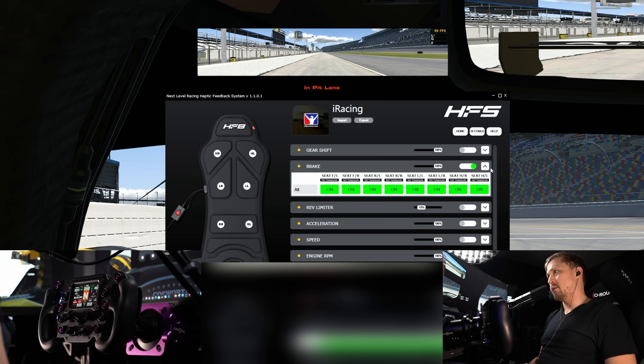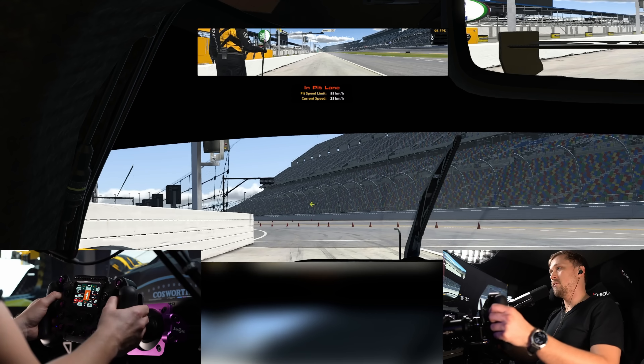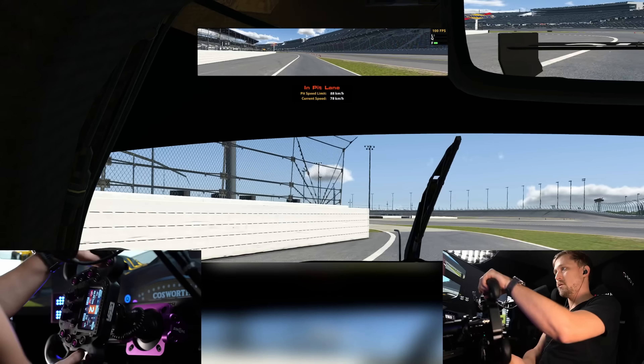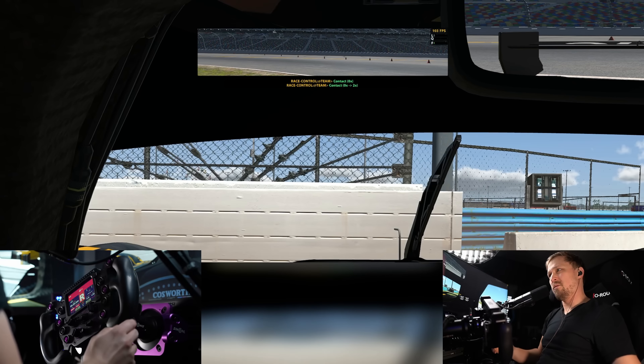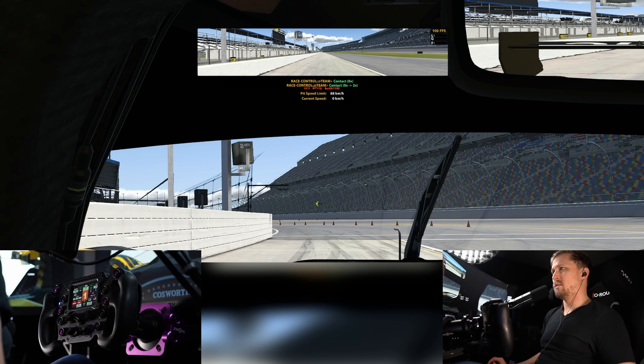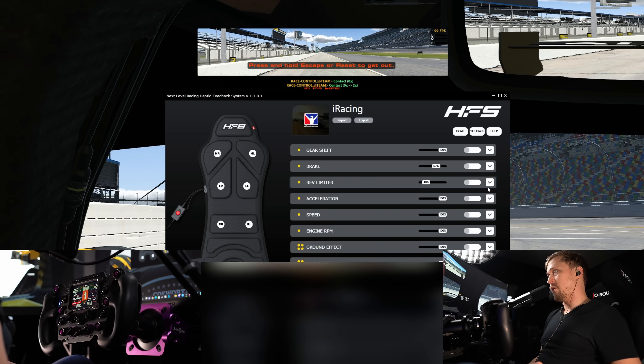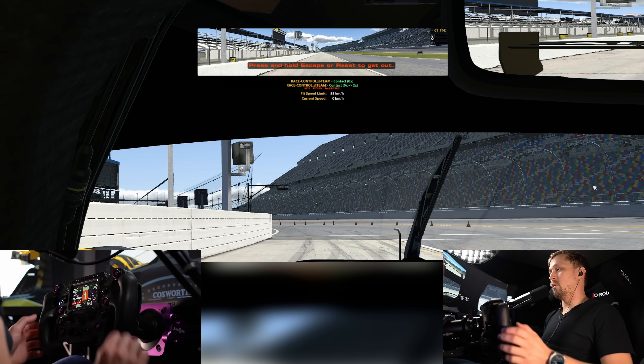The brake effect vibrates based on pedal input. It's not reacting to ABS or tire lockup — from my experience, it's only the pedal input. So if you go full lock it will vibrate a little bit. I don't think it's insanely useful to have the brake as haptic feedback, so I have that turned off as well.